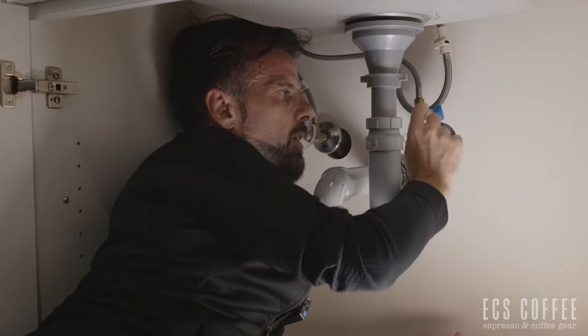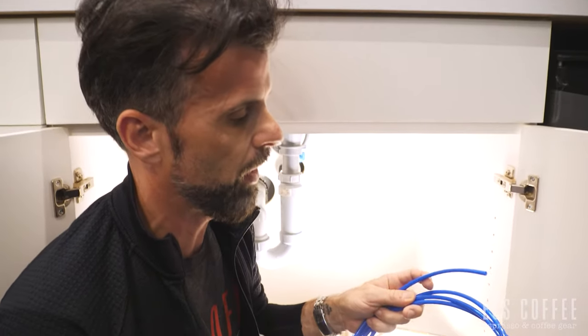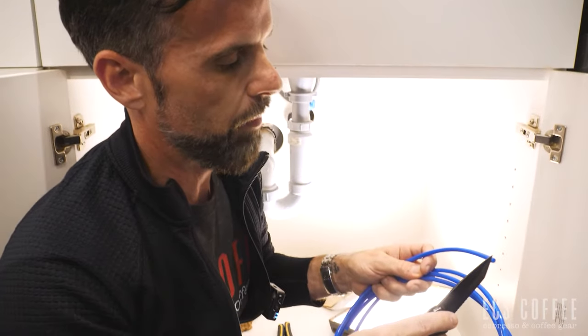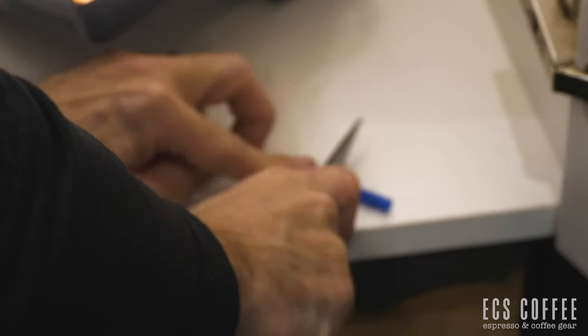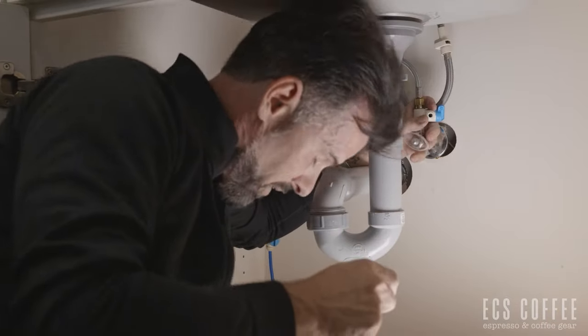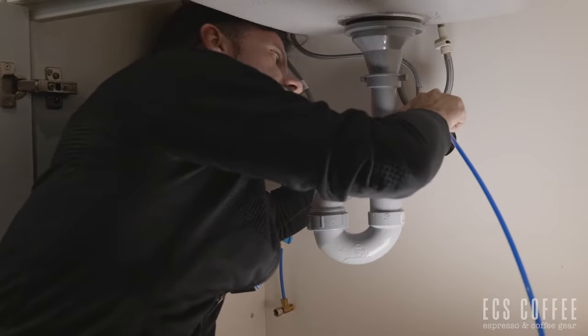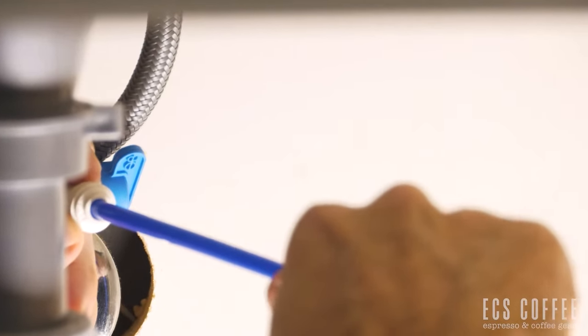Now we have this fitting here — this is what we're going to connect our water line to. With your water line you want a nice clean cut; usually when we sell it it's already clean with no fraying, but it's always best to give it a clean cut anyway — nice and straight. Knives are not the best; there are tools for this, but this typically works. We're going to shove the line in and push it as far as we can with hand pressure, then pull — and you'll notice it's actually gripped and it can't fall out.